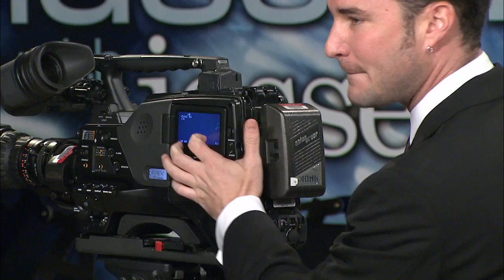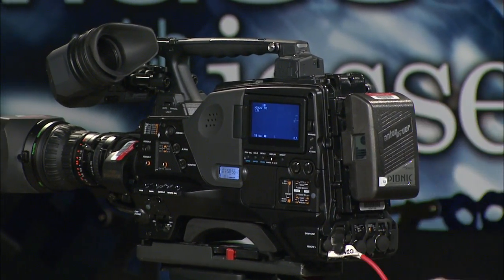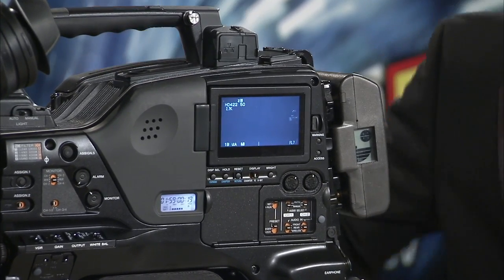As Alessia mentioned, there are two LCD monitors on the camera. Here's number one — that works like your camera LCD viewfinder. You can see what's going on, get your focus, and get information if you want, sort of similar to a viewfinder.